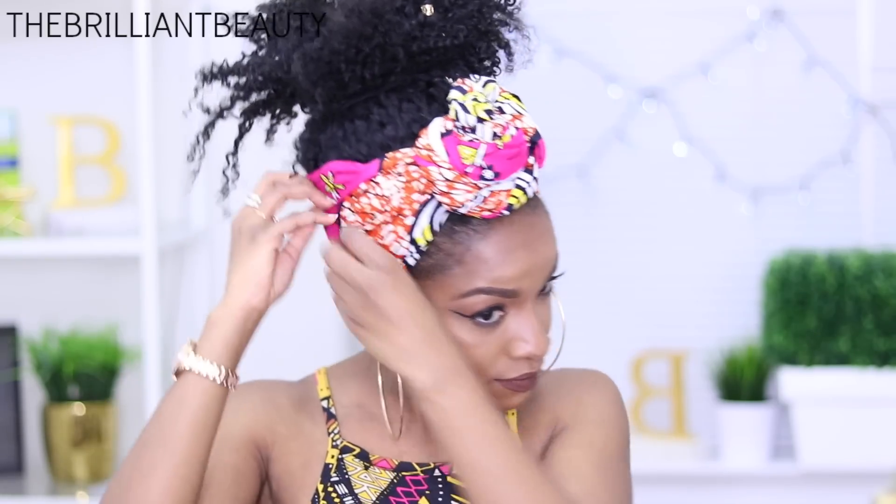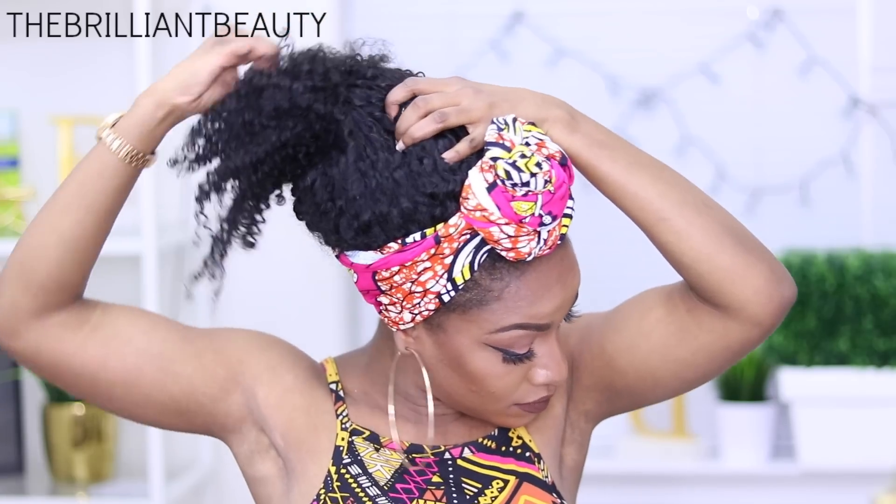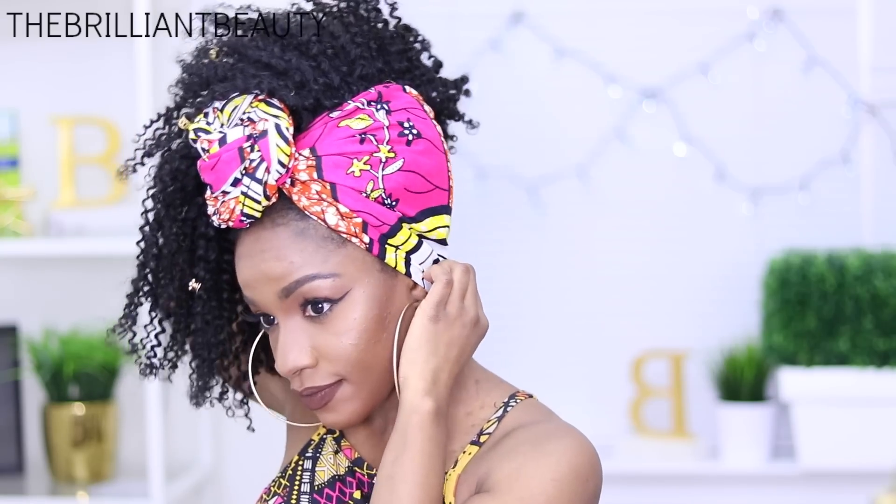I'm going to release the head wrap on the side that I'm going to leave the hair down, take out my ponytail, and let the hair fall on one side. And voila! You have this African queen or Afro-Caribbean queen style, and I love it!